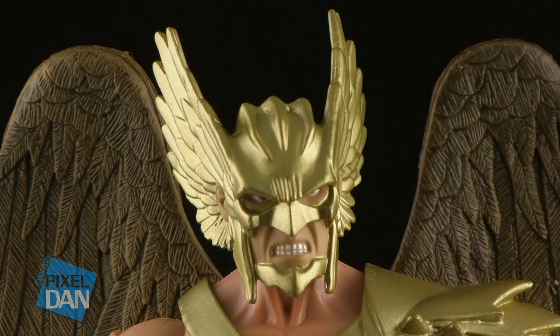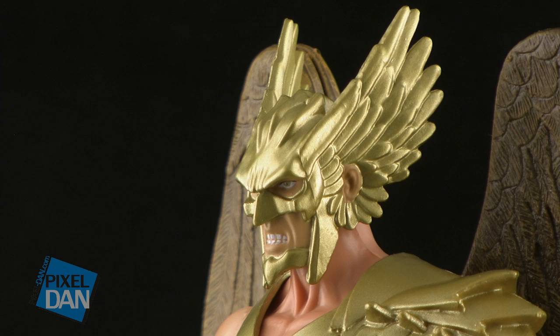Hawkman does have a brand new head with a beautifully done gold mask that he is wearing on his face. You can see that he's quite aggressive — he's got the grrrr kind of look going on — but I love all of the sculpted detail in the mask, all of the little feathers sticking off the side, and it's done in a beautiful metallic gold paint job.